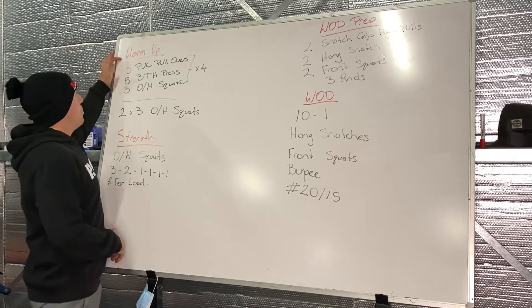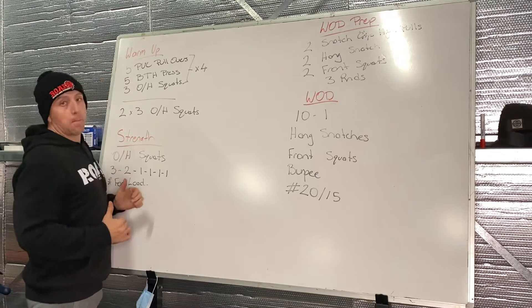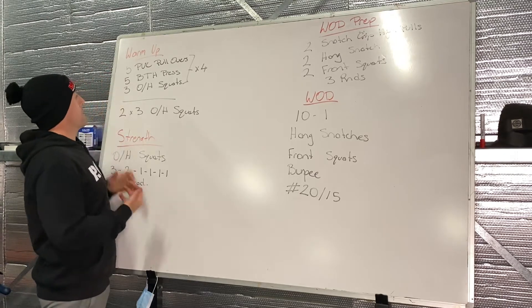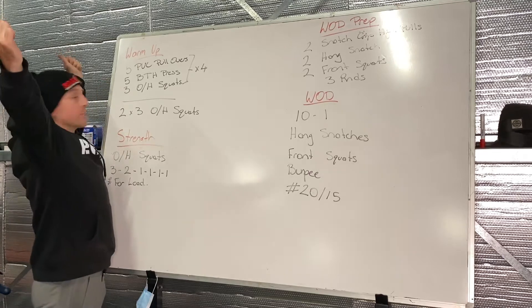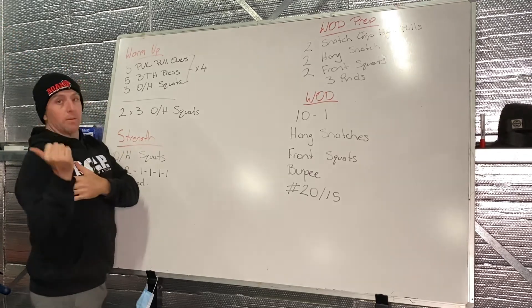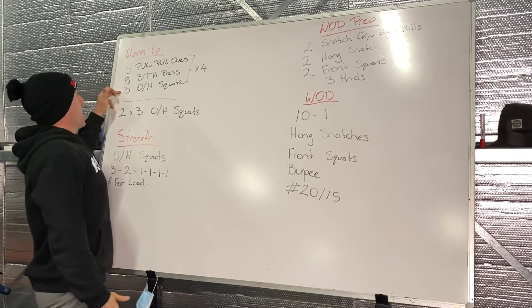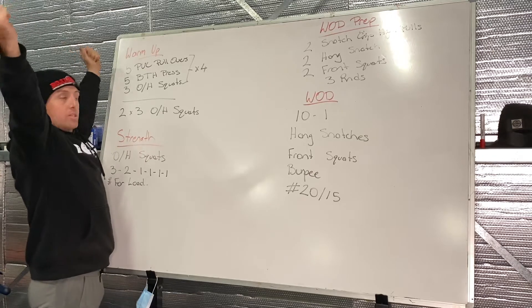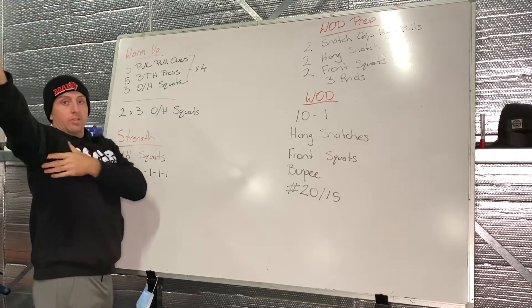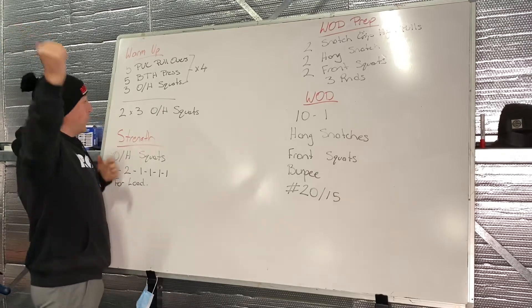In today's workout, warming up with five PVC pullovers, five behind the head press, and then three overhead squats. The behind the head press is out in that snatch grip, making sure we get those active shoulders happening and a good strong lockout at the top. Same with your three overhead squats — making sure we're locked out nice and tight, active shoulders, and those armpits are round and facing forward.